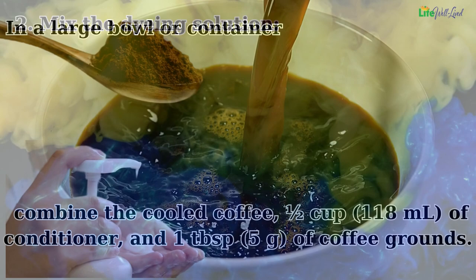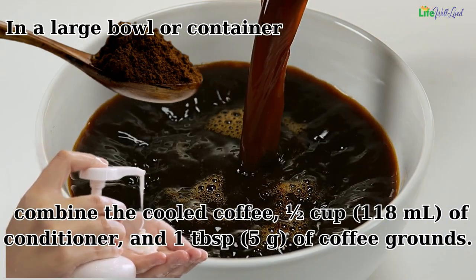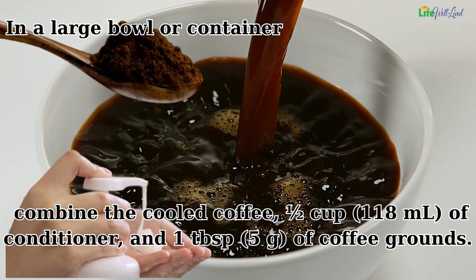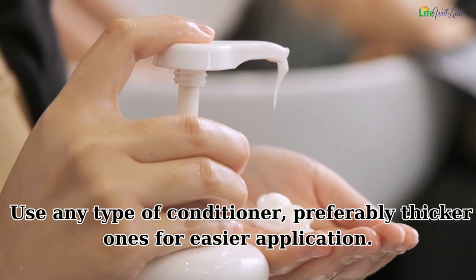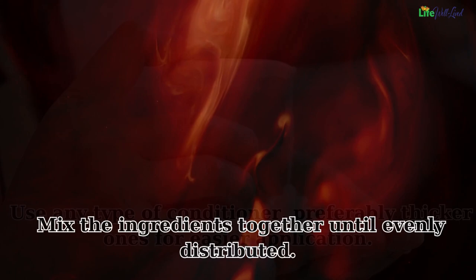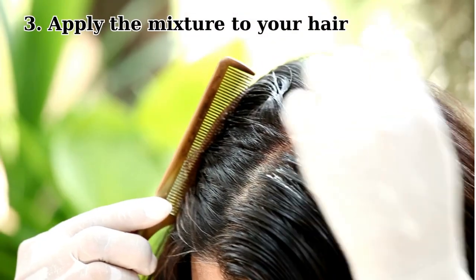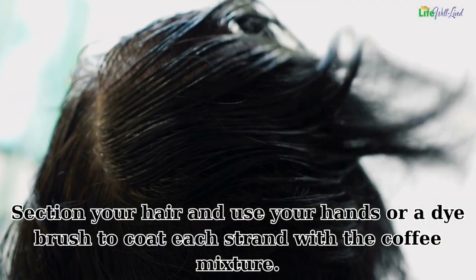Step two — mix the dyeing solution. In a large bowl or container, combine the cooled coffee, half a cup (118 milliliters) of conditioner, and one tablespoon (5g) of coffee grounds. Use any type of conditioner — preferably thicker ones for easier application. Mix the ingredients together until evenly distributed. Step three — apply the mixture to your hair. Section your hair and use your hands or a dye brush to coat each strand.